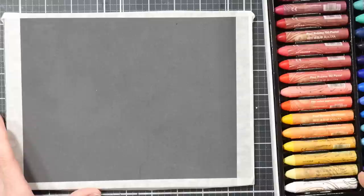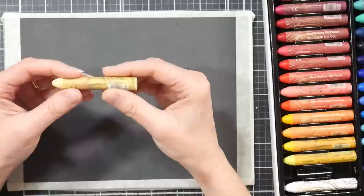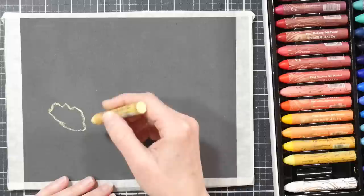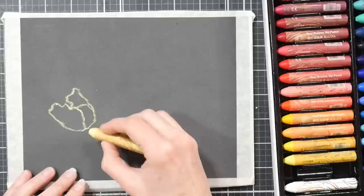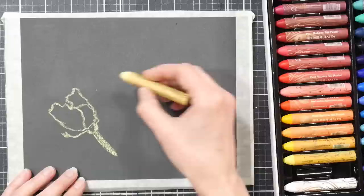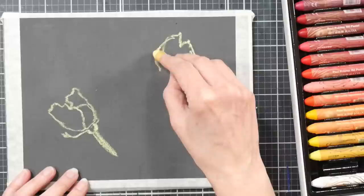I'm going to start with a very light, kind of pastel yellow — Naples yellow. There are names on these, but they're very small so I probably won't be referring to exact names. I'm going to try to sketch without too many preparatory lines because pastel can be difficult to clean or erase. I'm going to try to keep it fairly accurate. I've got a big rose here.